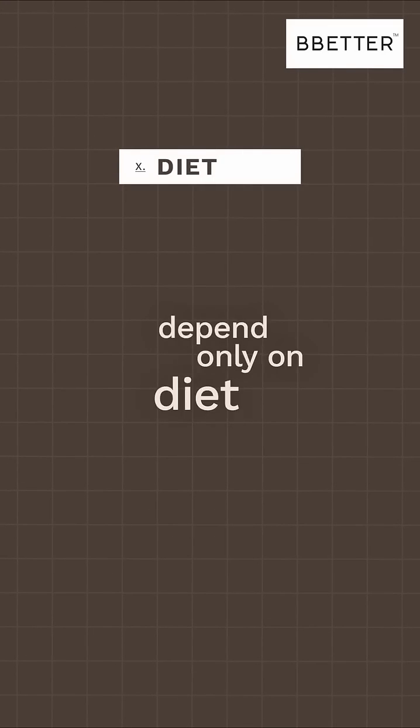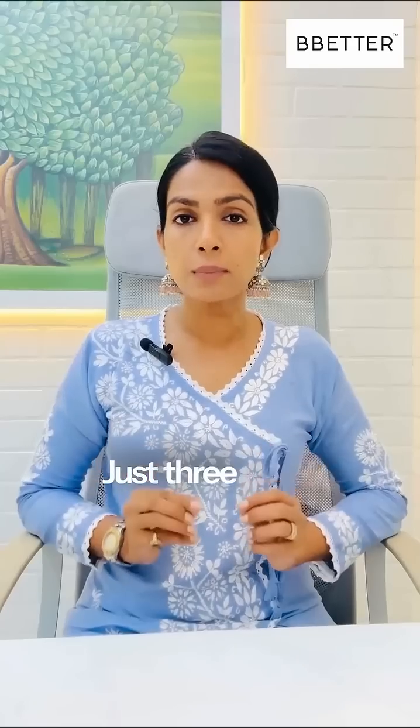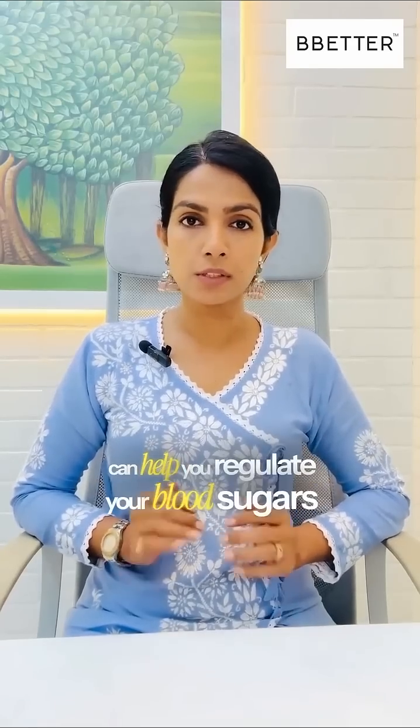Majority of the people depend only on diet to manage their diabetes. That's not a complete solution, however. Just three basic movements a day can help you regulate your blood sugars.